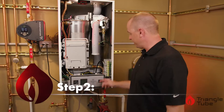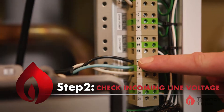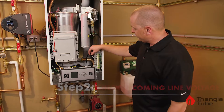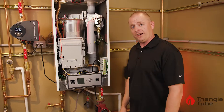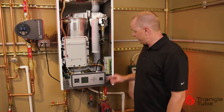The second step is to double check your incoming line voltage. It wires to the L, G, and N — your line, ground, and neutral terminals. We'll also double check that your boiler pump is wired properly. The boiler pump can be wired in two different places depending on your application, so verify in the IOM what you are doing and where it should be.